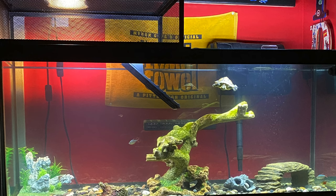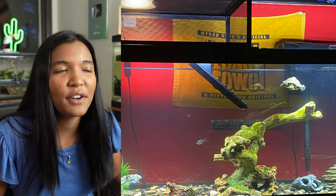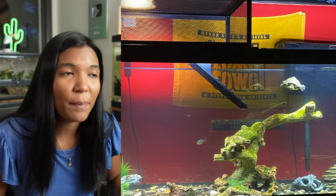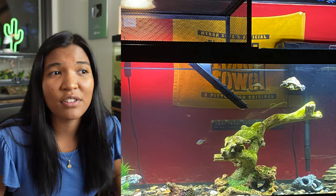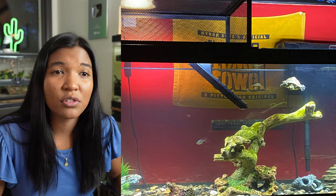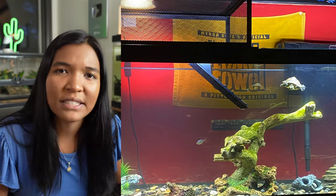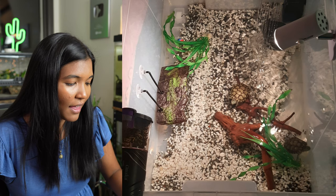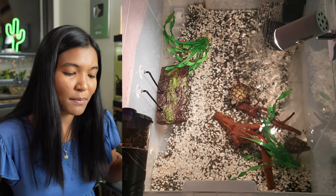Kayden from Ohio sends us this slider tank at 75 gallons. There is just a lot of open space here — yes sliders are good swimmers, but you could use a handful more decorations. You do have some fish in the tank, which looks to be tetras — great choice. I think tetras are one of the best options for fish in turtle tanks because they're fast, they're a schooling fish, and they tend to have really nice colors. Thumbs up for that.